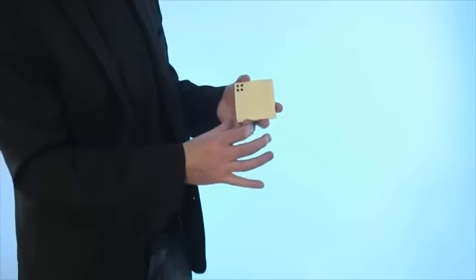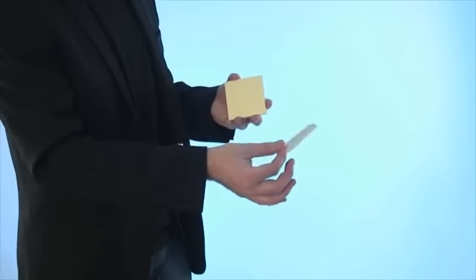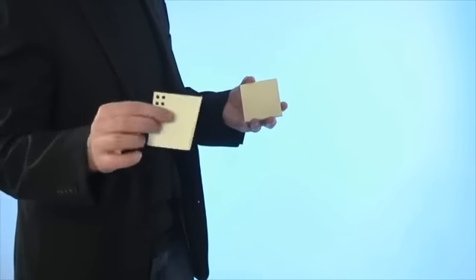This is then peeled off and given to your spectator to examine. You can carry this around in your jacket pocket or your jeans pocket, just bring it out and you can go straight into the trick.